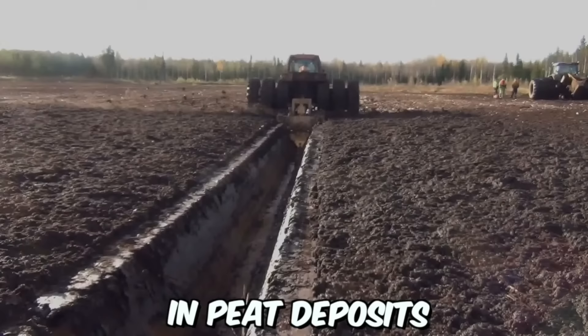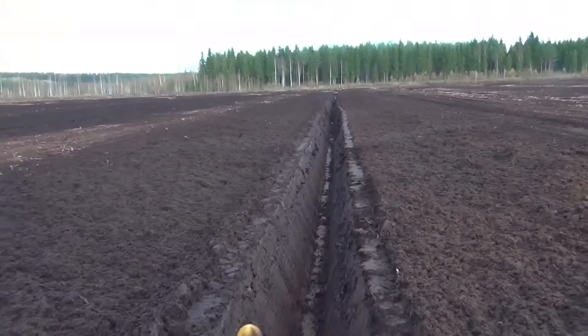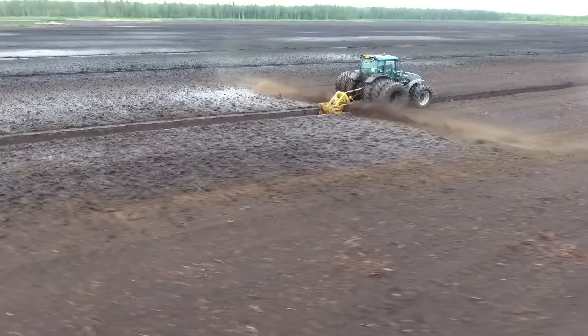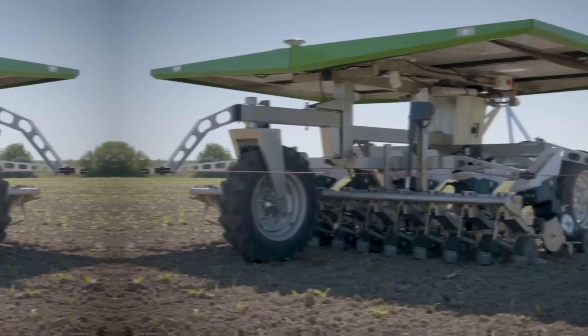OJK auger ditchers are excellent for digging ditches in peat deposits in all conditions. The auger effectively cuts any trees, roots, and stumps in the swamp, while ditches can be laid even in frozen soil. Only one pass is needed to create a continuous ditch with maximum depth. The peat is thrown a considerable distance on each side of the ditch and is evenly distributed over the strip.